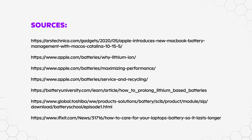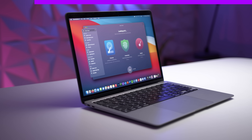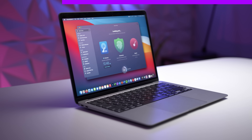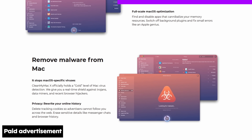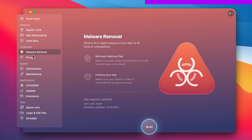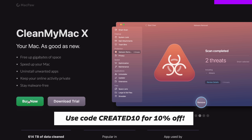Quick shout out to CleanMyMac for being a supporter of the channel. CleanMyMac replaces dozens of optimisation tools for your Mac. It can be anything you want it to be — a macOS cleaner, a performance monitor, or a malware remover, to name a few. Check the link in the description and use code CREATED10 for 10% off.